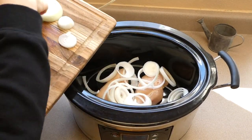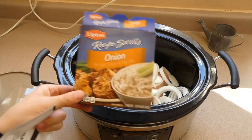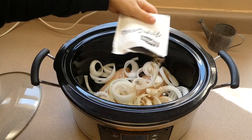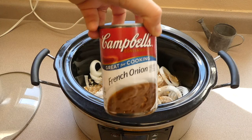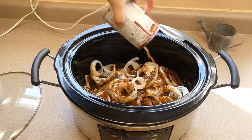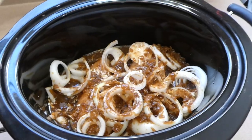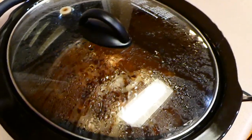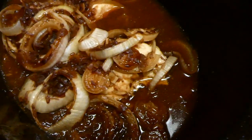Of course you could use more or fewer chicken breasts depending on your family size. I added our onions right on top, then one packet of dry Lipton onion soup mix. The last thing I'm doing before cooking is adding one can of French onion soup. Then I'm going to plop the lid on and cook this on low for about six to seven hours, or until the chicken reaches an internal temperature of 165 degrees.